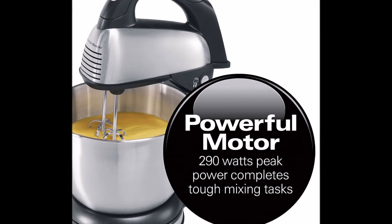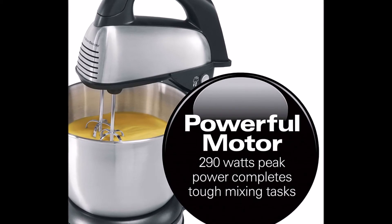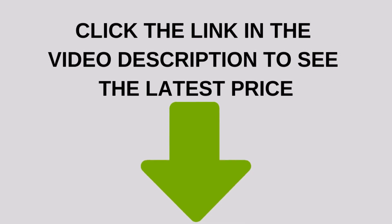This is kind of tricky — you'd have to practice to perfect it. I'd rather just scrape the side of the bowl every now and then; I'm not known for patience. Click the link in the video description to see the latest price.